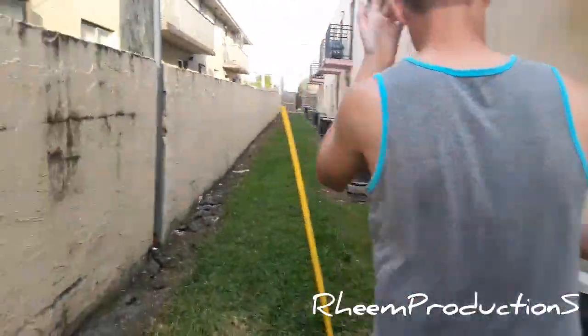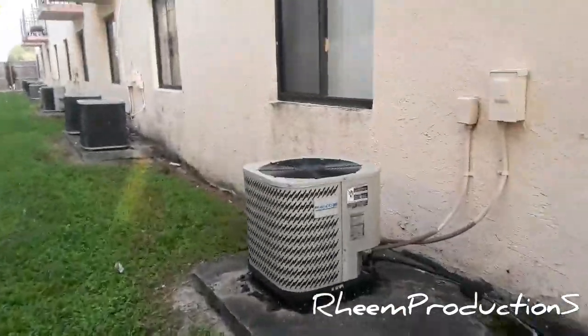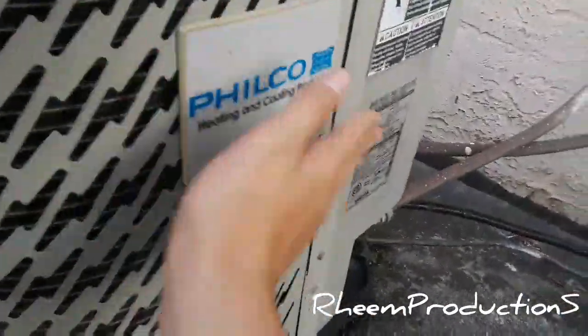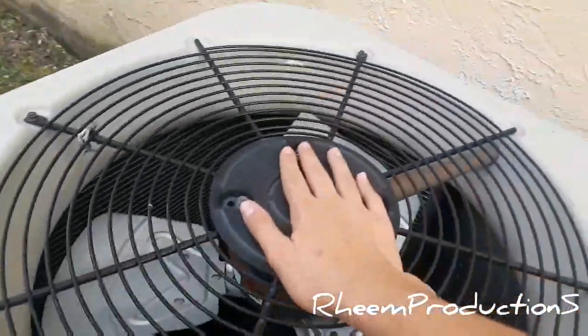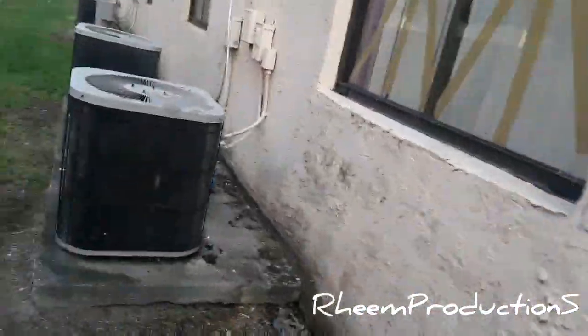There's a Payne right over there. There's a Nordine. I have my camera plugged in right now. Philco — you got a Philco. Nice. And it's been running. Actually no, the fan motor's out. Look at that lizard, dude — I feel bad for that thing. That lizard died.